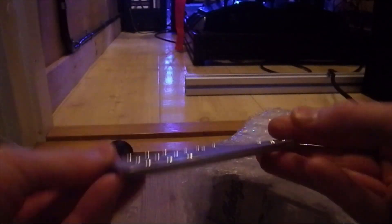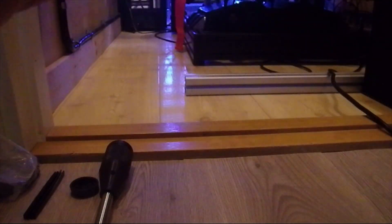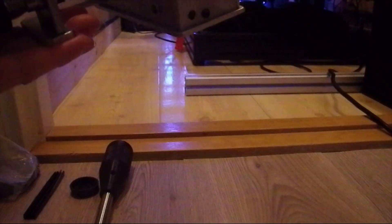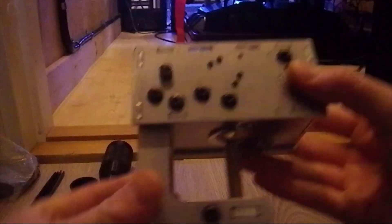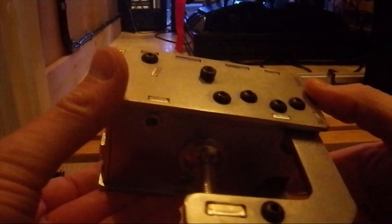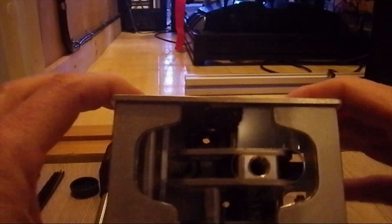And here is the mounting bracket. And the shifter itself. This is a really solid piece of equipment and has some weight to it.